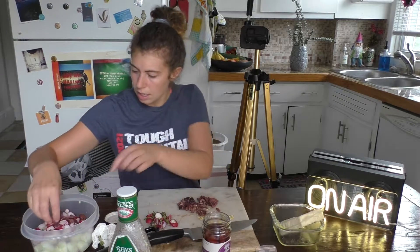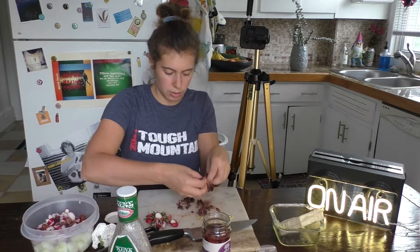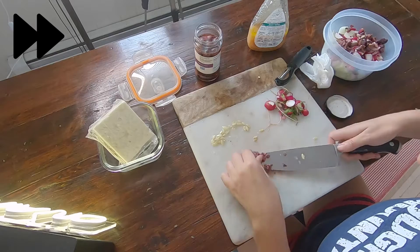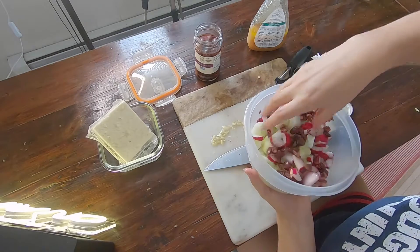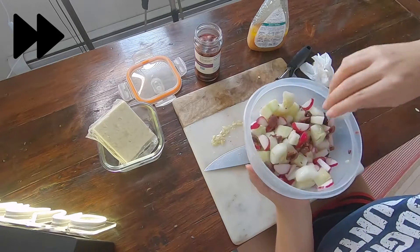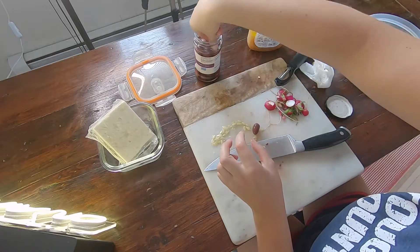My goal is an olive in every bite, so I like to cut them up small. You can put them in and then check out the ratio after. That's probably a good ratio — throw in two more olives, can't hurt.